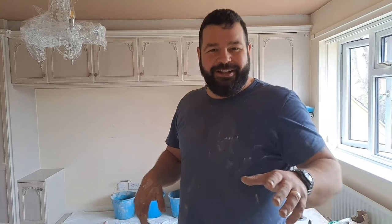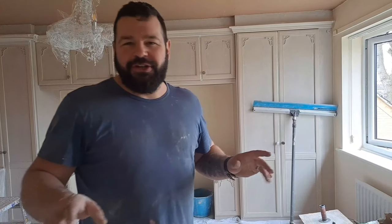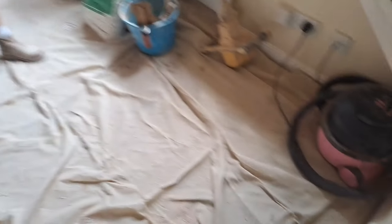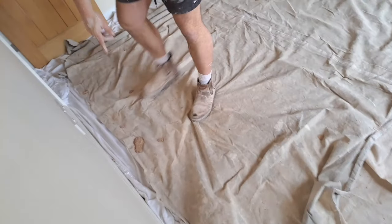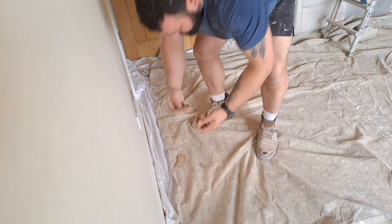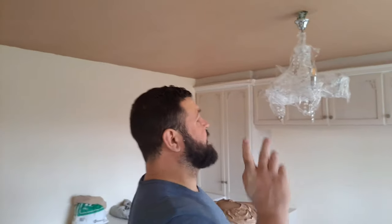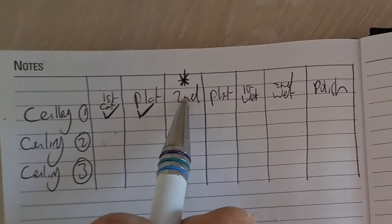We're just waiting for this to go in a little bit. Karen's mixing up some fresh stuff to second coat ceiling one. So now the second coat is going on ceiling one. Looking at our little chart - the first coat has been done, it's been flattened, now it's getting the second coat. There's a little star there - you'll see how this starts to roll now.